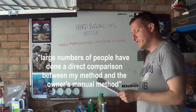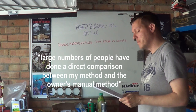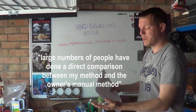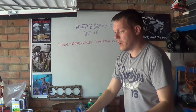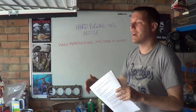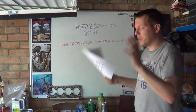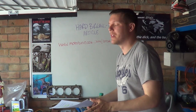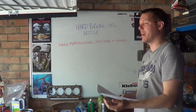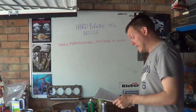So he says, numbers of people have done direct comparisons between my methods and the owner's manual methods — this is obviously about break-in. But how? What do you mean direct comparisons? To do a direct comparison you'd have to buy two of exactly the same bike, built at pretty much the same serial numbers, do a manufacturer's break-in on one and a hard break-in on the other, then run both engines for about 50,000 miles, periodically tear them down every 1,000 miles and measure all the clearances and performance. A sample of two isn't even enough — you'd need ten for statistical validity. No one's done that, so he's talking rubbish.